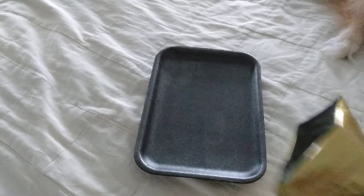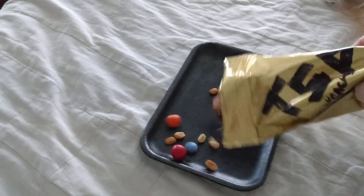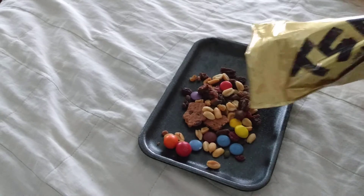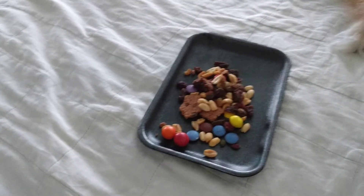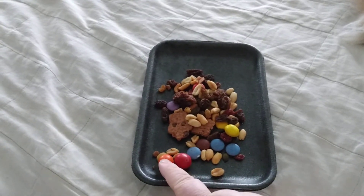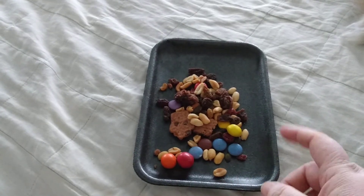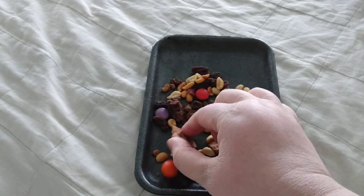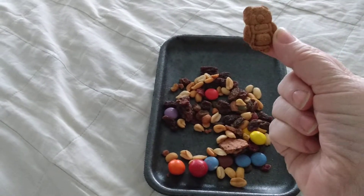I'm going to try to pour this onto this tray so you get a little glimpse of what's all in it. Something about making too big of a mess, because I'm looking through it through the camera. So it has the M&Ms that have the caramel in it, regular M&Ms, peanuts, raisins — normal trail mix stuff. Plus he put some little bear cookies in there.